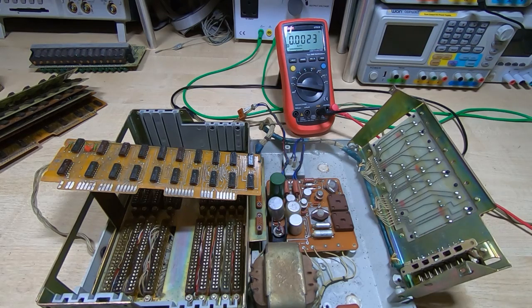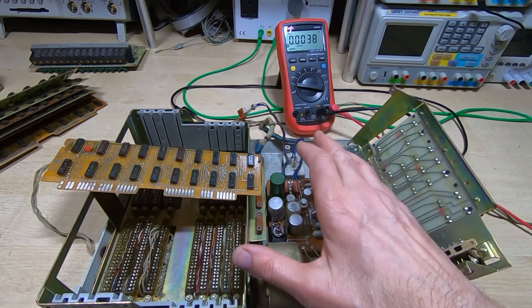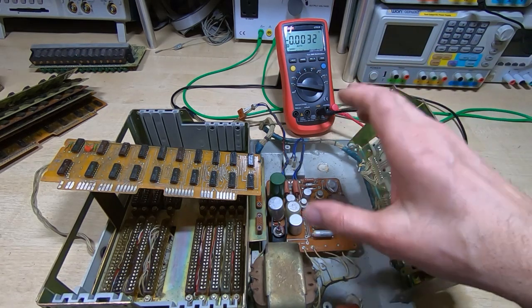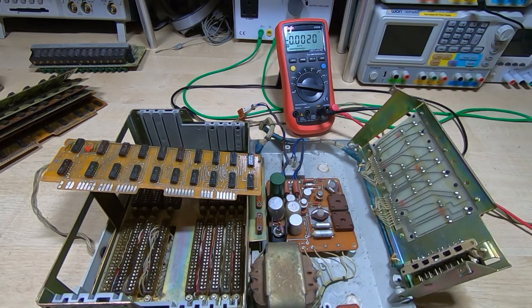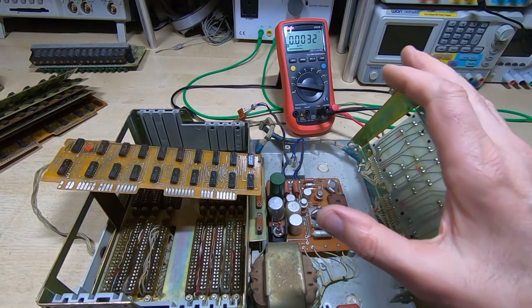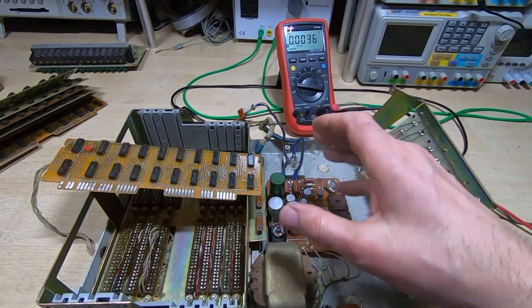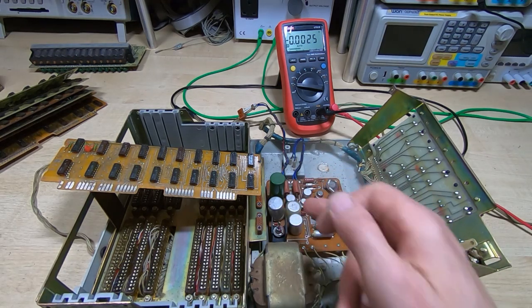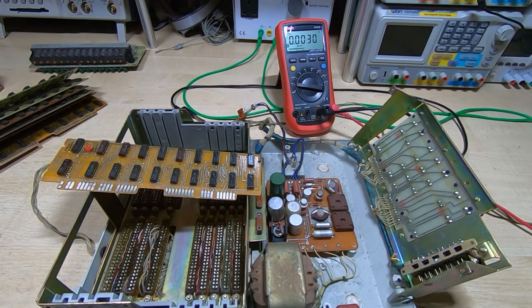In this series of videos, I'm attempting to repair this Electronica D3 calculator. It's a Russian design calculator built back in the 1970s. In the first video in this series I dismantled the unit and on visual inspection found some capacitors on the supply that appeared to be losing their contents.